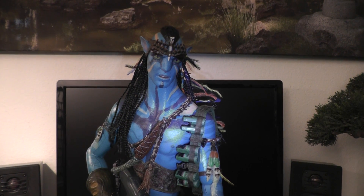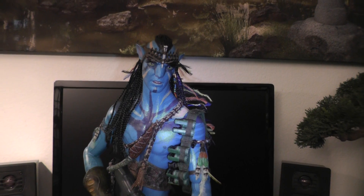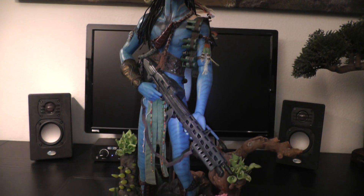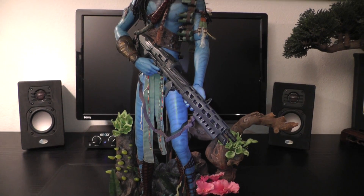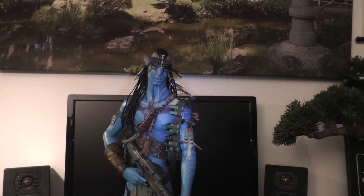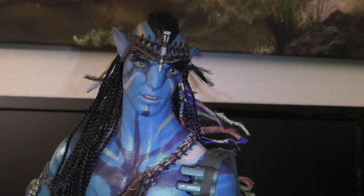Oh boy, where to begin? First of all, I really have to say, this figure is the biggest surprise ever since I'm buying Hot Toys. I really didn't expect much — actually I wasn't planning to buy this big chunk — but I somehow saw some reviews and just figured, okay, let's get him.